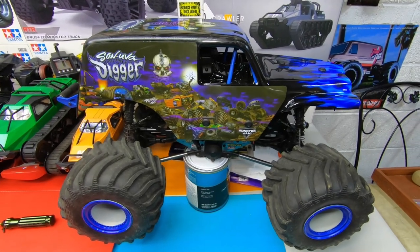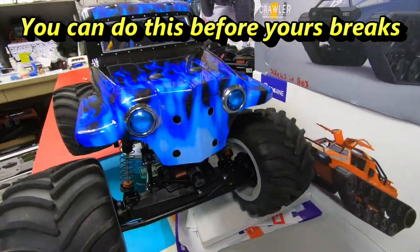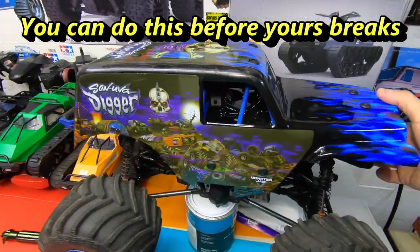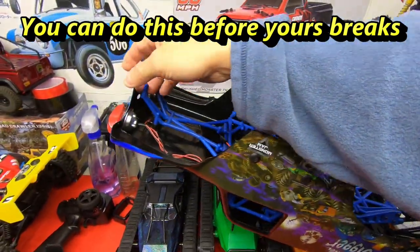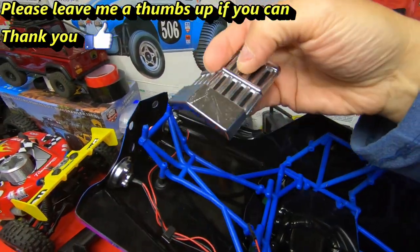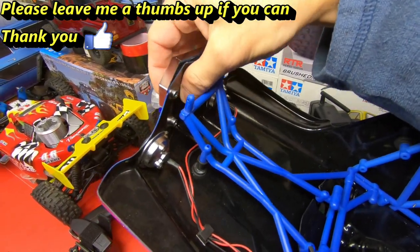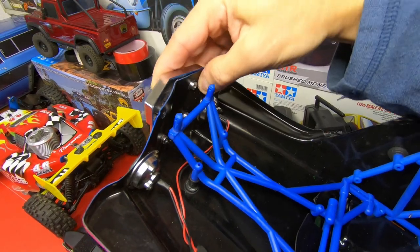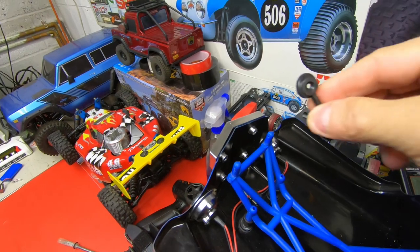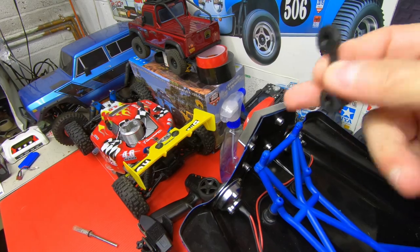Steve here at ShenRC and I'm going to show you how to strengthen the front grill on the LMT. I took it off because I cracked it. Here's the grill — it goes right through the front just like that, and the way it holds on is with two of these pieces here that you screw on to hold it, one on each side.